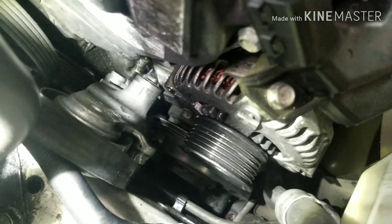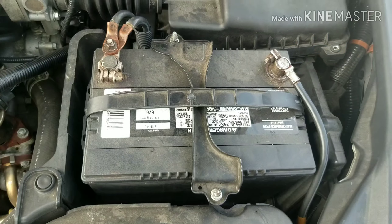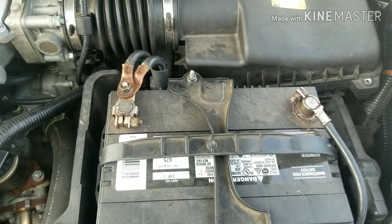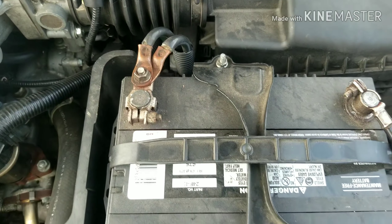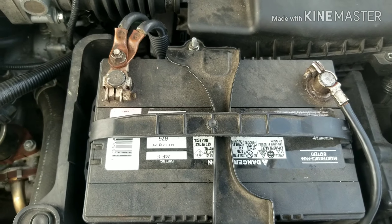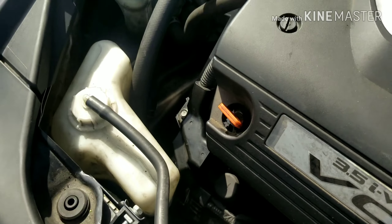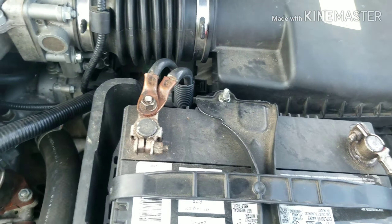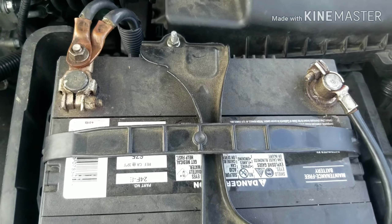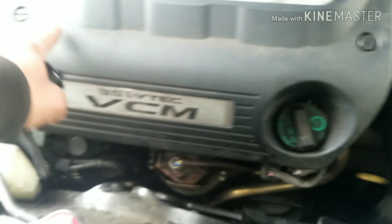The first thing you want to do before starting this job is to take your battery loose. I like to take both sides loose. It's also a good time to go ahead and charge your battery so you've got a nice strong charge. You want to disconnect because once you start working on the alternator and other wires, you don't want to shock yourself or ground anything out and mess up your electrical system. Just disconnect your battery to be on the safe side.